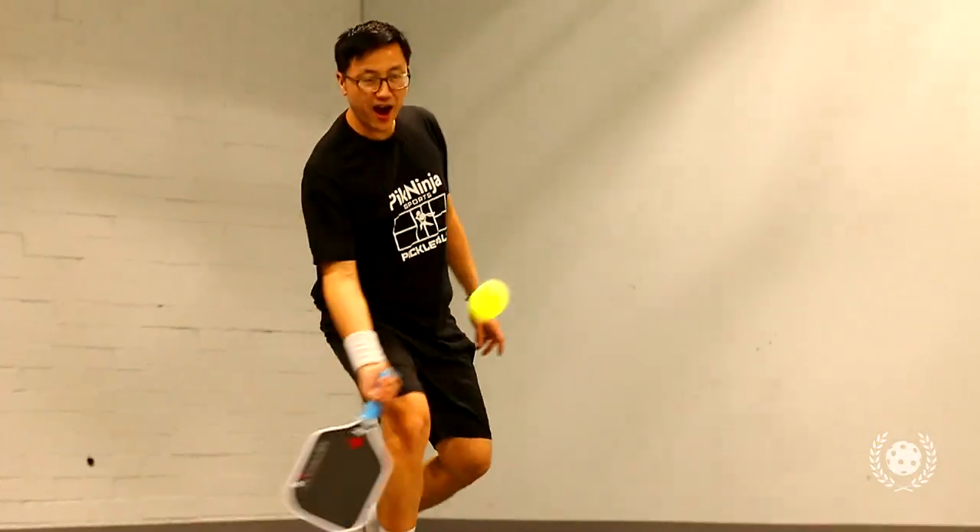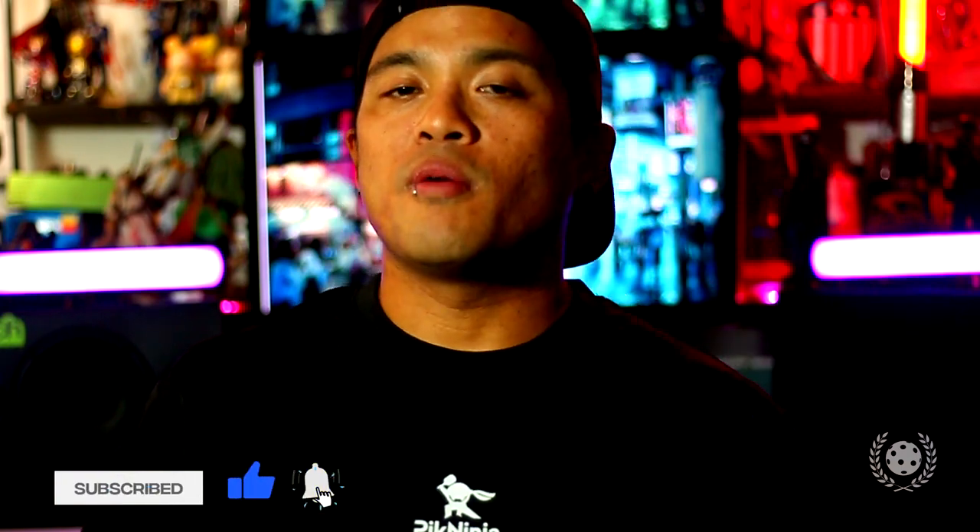Whether you're just getting into pickleball or trying to push your career as a pickleball player, Fouye will do anything to help. He's an awesome dude, so Fouye, I want to dedicate this video to you. If you want to try out this paddle, use my discount code ZACK10 on the website using the links below — you will not regret it. Let's get out there and play. Let's go, Pick Ninja!